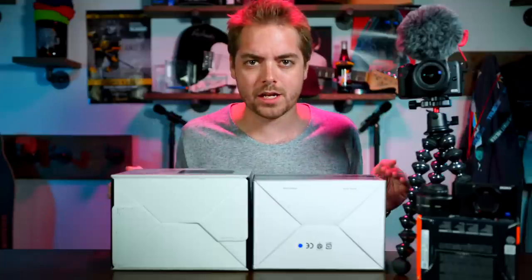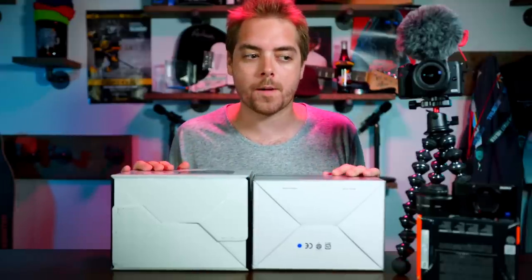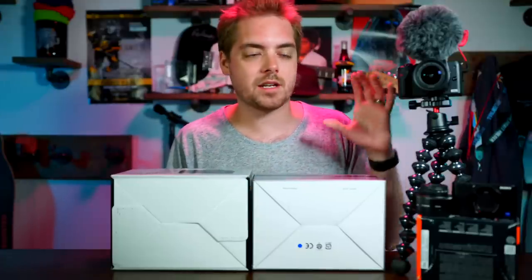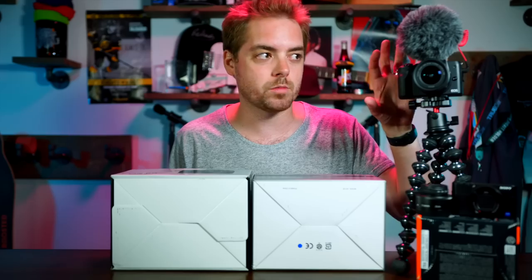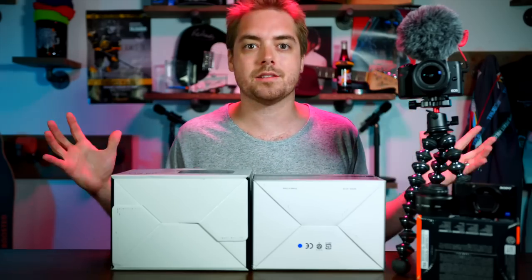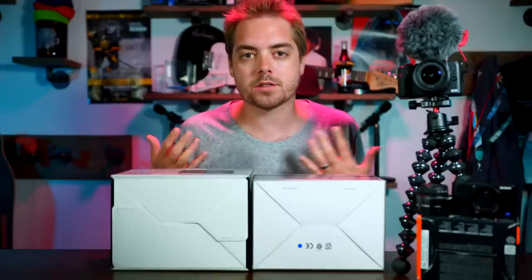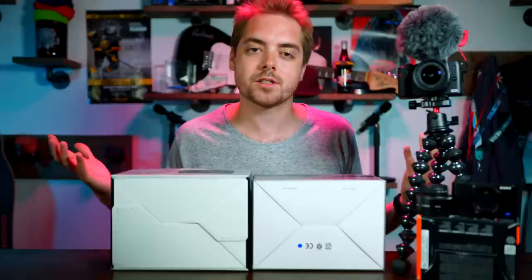— and this is more of a want and not a need, especially for everyday vlogging — is I want more of a cinematic look where the background is blurrier and whatever you're focused on is in focus. Because the lens on it is f4 to 5.6 and it's a smaller crop sensor, you aren't getting that separation from the background. Canon right now for the mirrorless system doesn't have a ton of lenses. Sony, you can get the Sigma 16mm f1.4, that absolutely does it, not quite as wide as I want it to be.